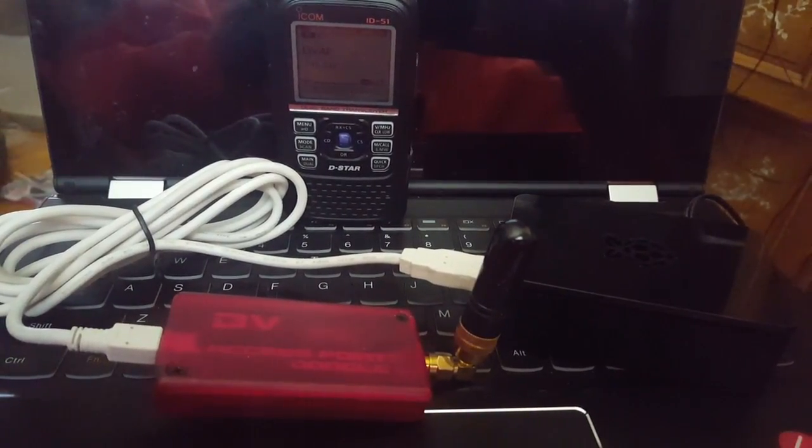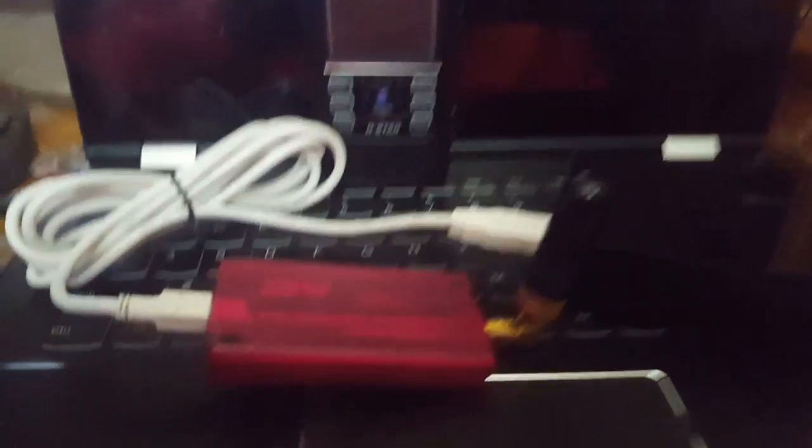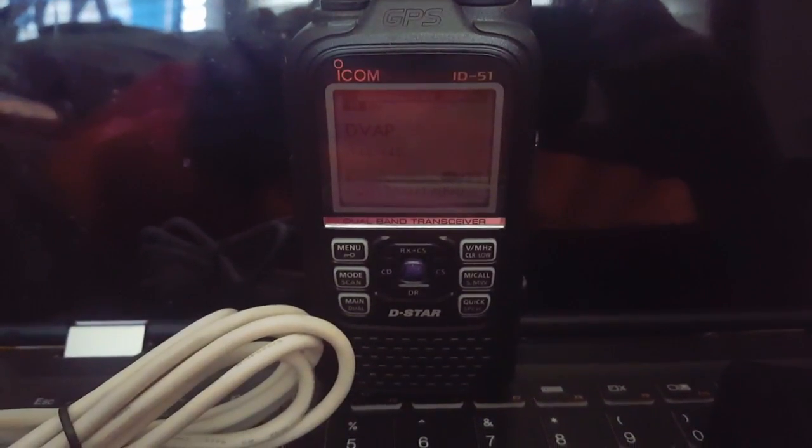Here is my basic DSTAR setup hotspot. I have a DVAP dongle, a 2-meter, a Raspberry Pi, and an ID51 alpha.